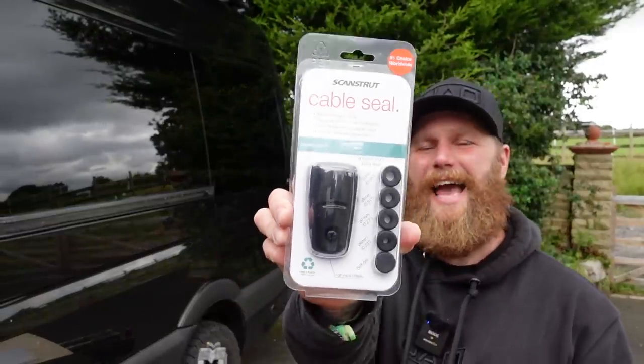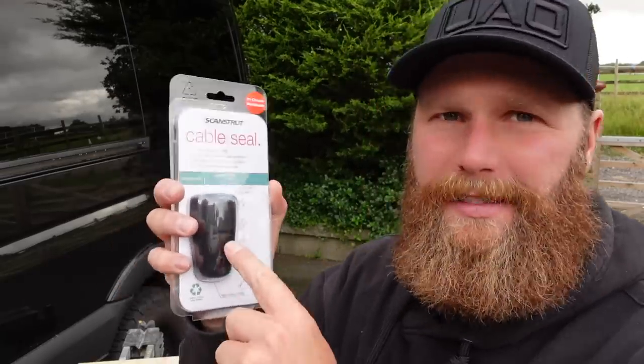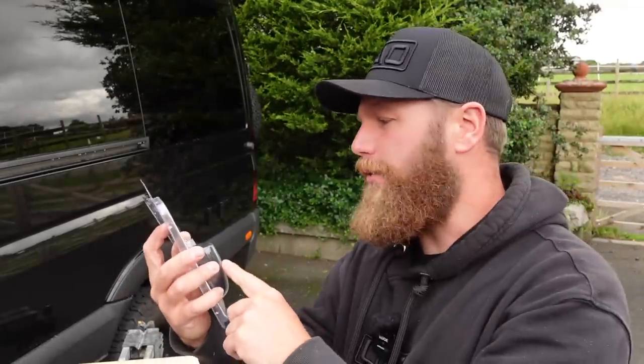First up is the DS-H10 — we're going to call this the single. This is a single cable gland, goes up to about 10mm, ideal for something like a light bar or a single larger wire. Down below in the description you'll see the chapters, so if you think you've seen enough of one item, feel free to use those chapters to navigate directly to the next item.